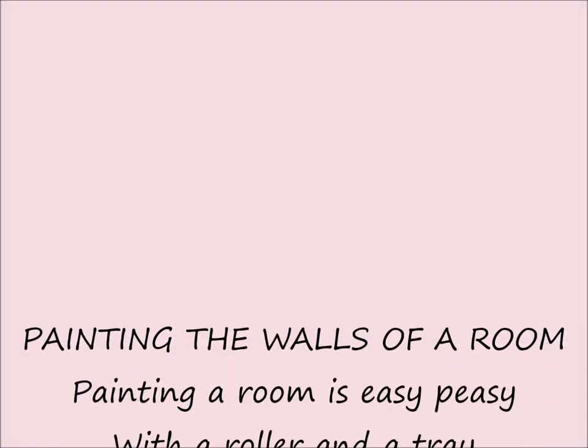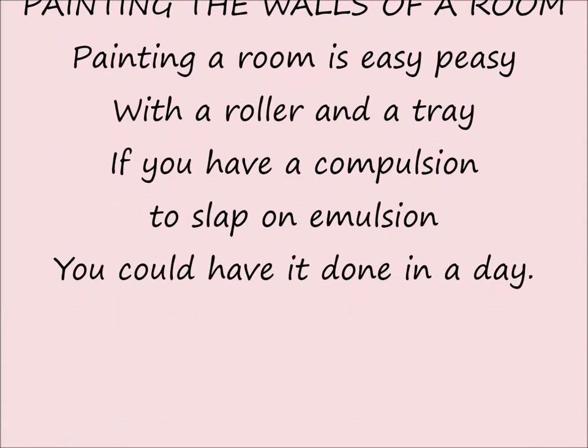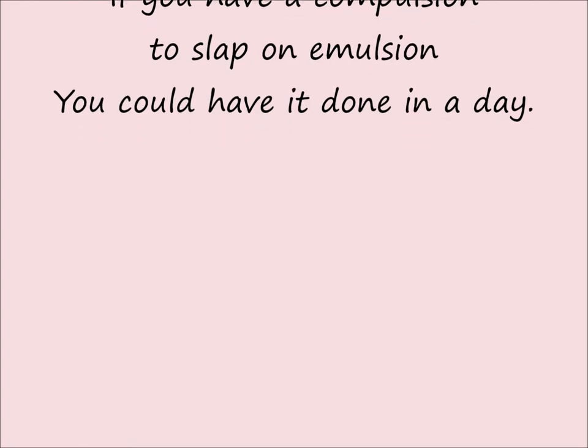Painting a room is easy-peasy with a roller and a tray. If you have a compulsion to slap on emulsion, you could have it done in a day.